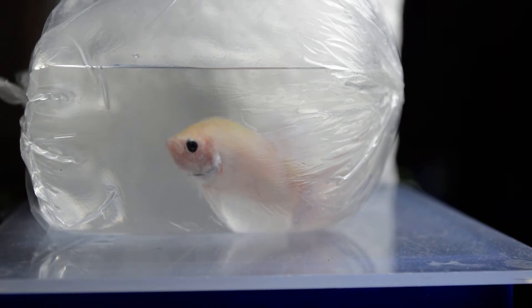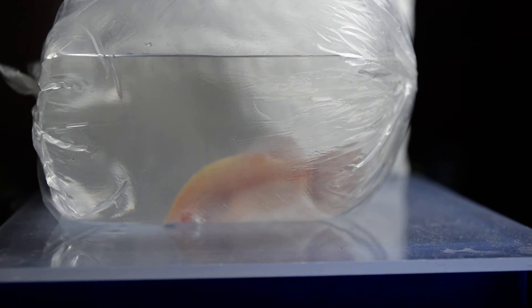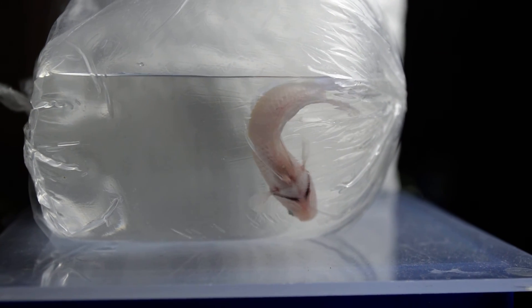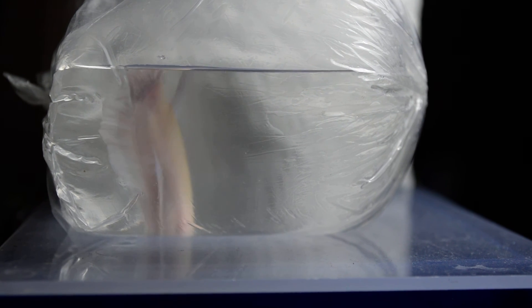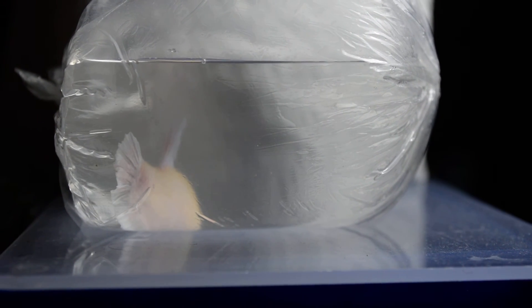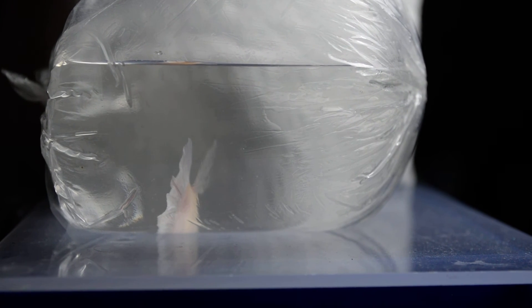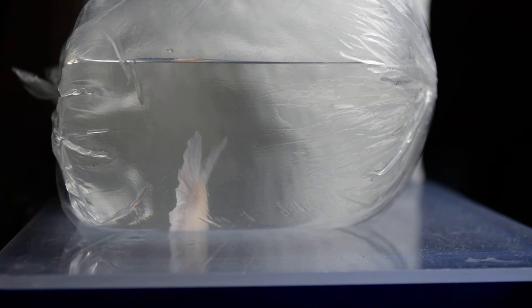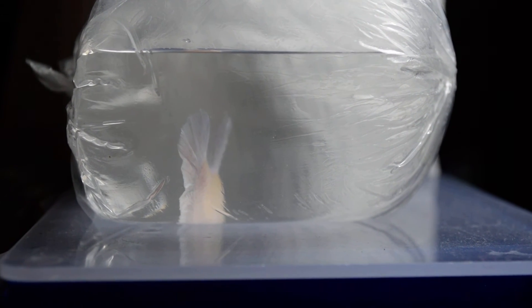Once I've already transferred him into his new home, I'm going to update you guys. For now I'm just showing you his color, and as you can see, you can't really see his beauty. Once I've already transferred him, I'm going to update you guys. This is my new betta fish — a quality one again that I got from our breeder.